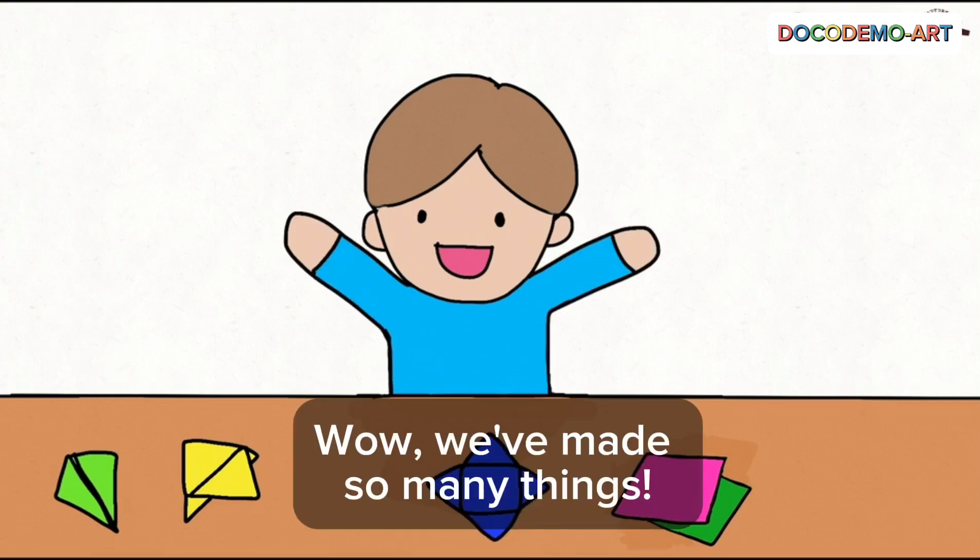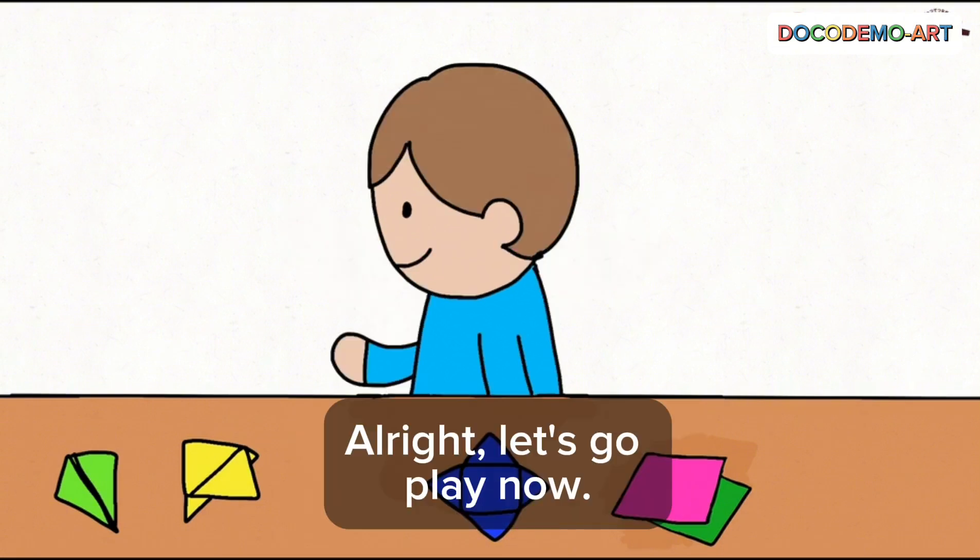Wow, we've made so many things. Alright, let's go play now.